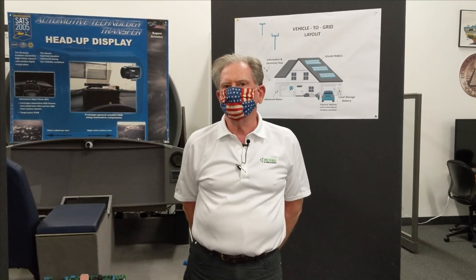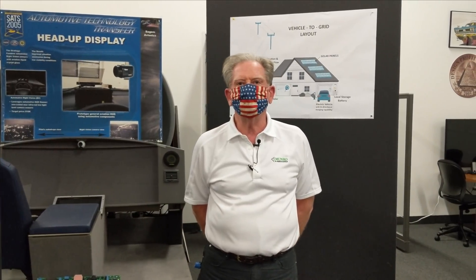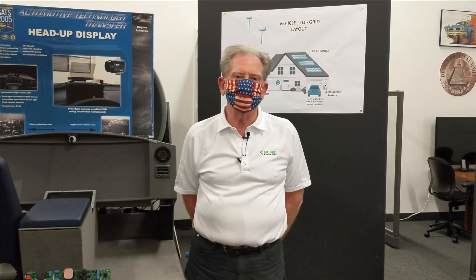Okay everyone, we're back again and today we're going to talk about the onboard charger. Lots of people have been interested in that, so we're going to take a high-level tour through how this thing works and what it could do if Tesla decided to make some changes.